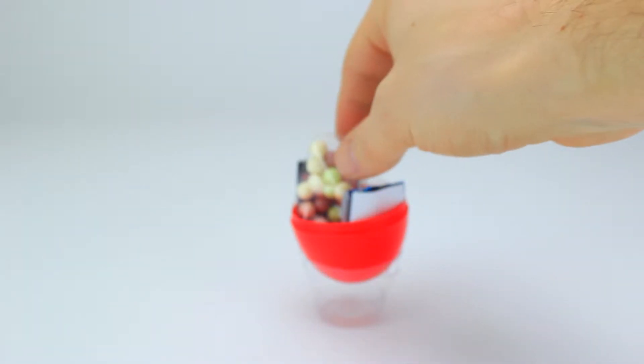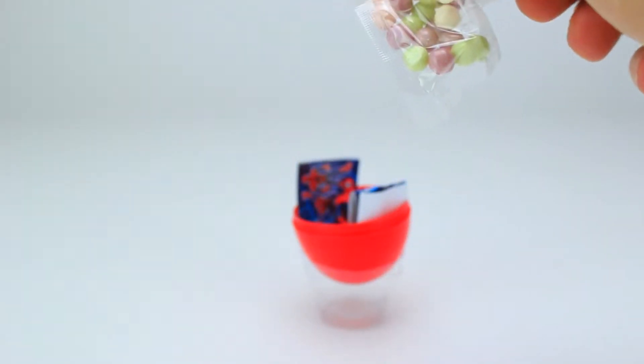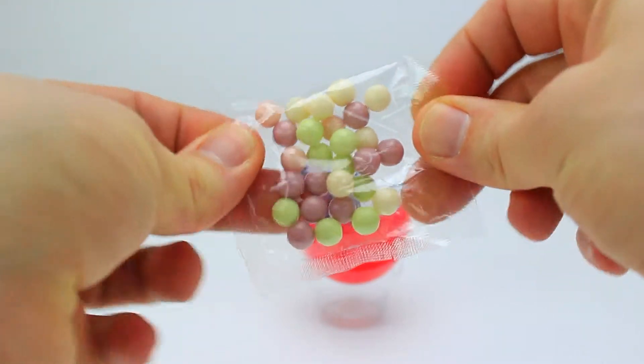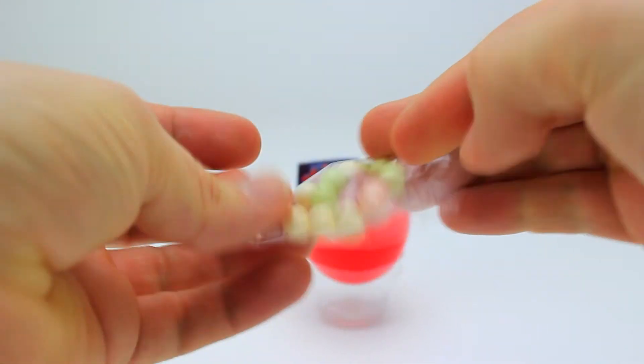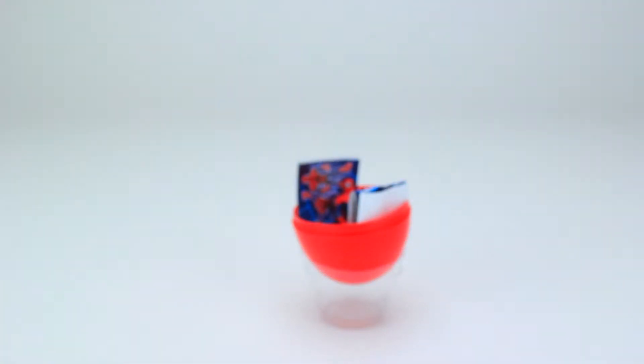First is a bag of multicolored candy balls. These look delicious! I can't wait to eat them!